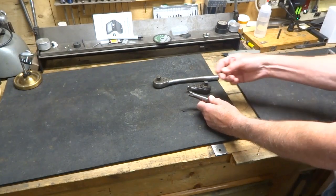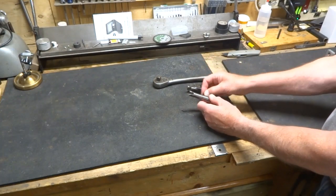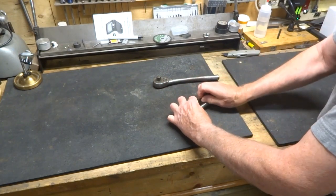The screw is a 10-24 screw. I've used a button head screw because it is going to be smoother. Simply assemble the two parts together and place the screw in the hole.